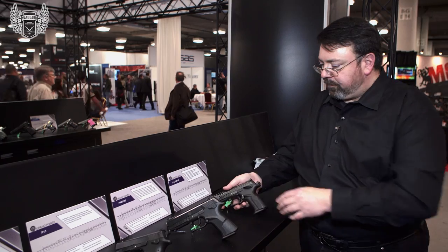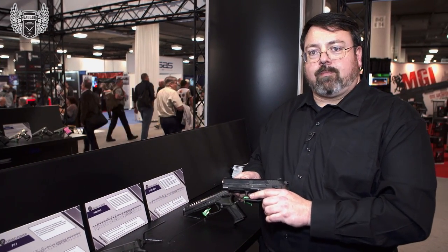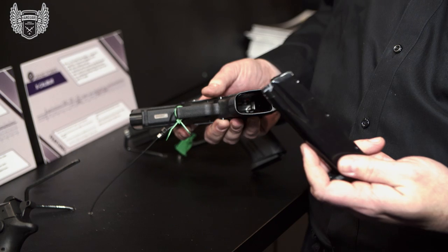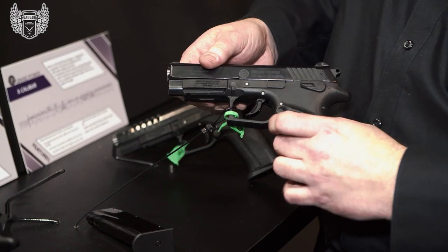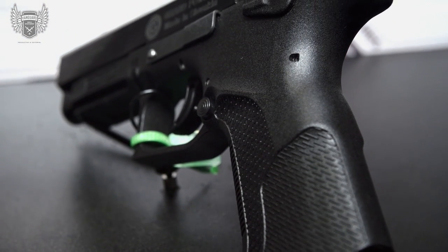We also have our P40 and P45. What sets them apart is they are available in 40 caliber, 45, 10mm, or 357 SIG. Capacities for the 45 are 10 rounds, and in 40 cal it would be 14 rounds. The grip on this gun is not modular — you have just the one grip with no back straps.